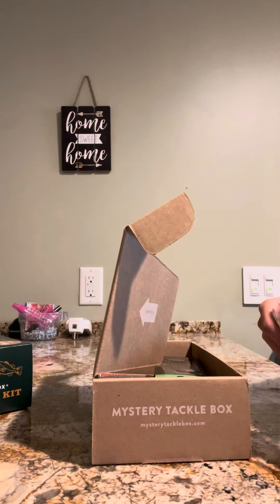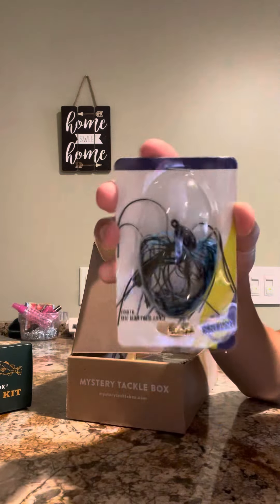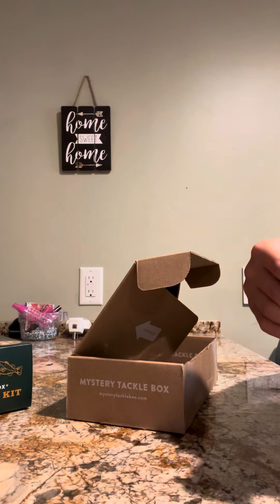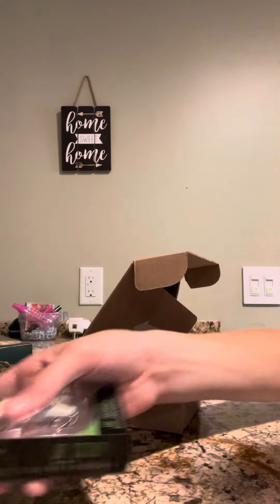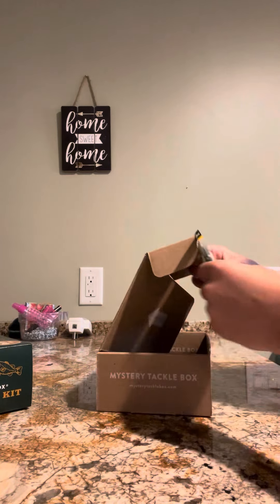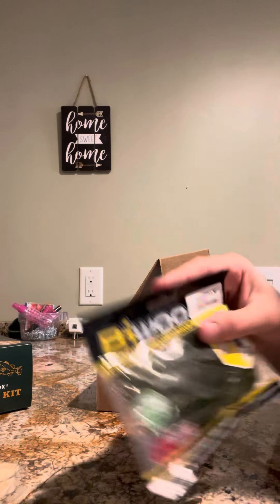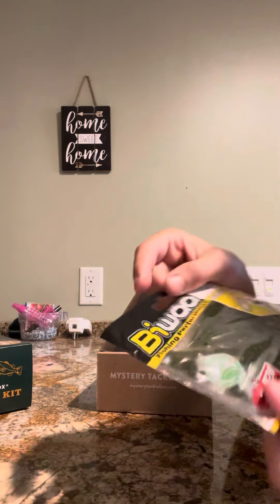First thing we got here is this little guy, number one. Number two, got this little crankbait or jerkbait, I don't really know. And then these apparently are called squirt potatoes, I don't really know, but they're pretty solid.